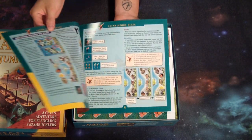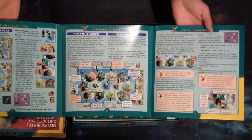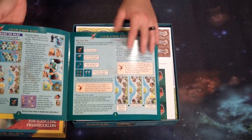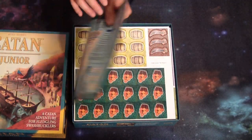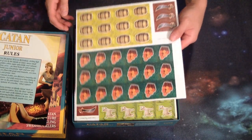Let's check out the rulebook here. So it's just actually one sheet of paper folded in thirds — glossy paper, nice illustrations. Seems pretty straightforward. Again, it's not going to be too many rules since it's made for children.